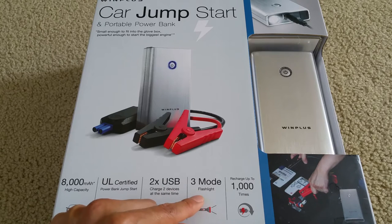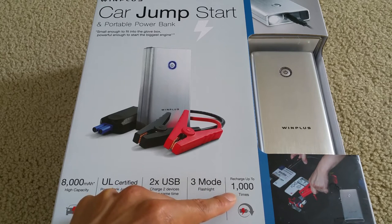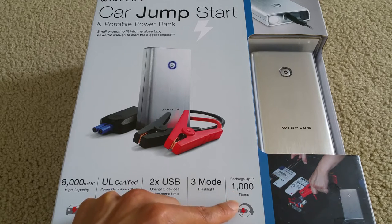It also has three modes of flashing lights, and you can charge this battery pack or power bank up to a thousand times.